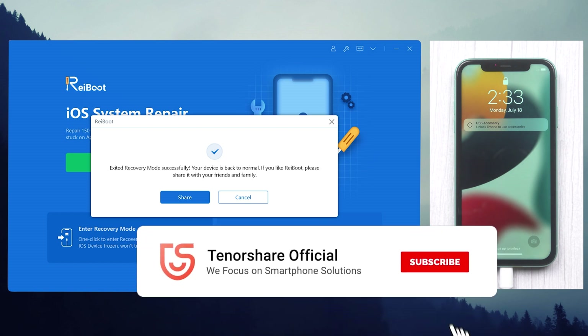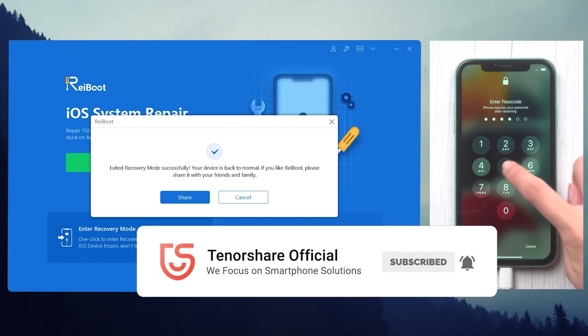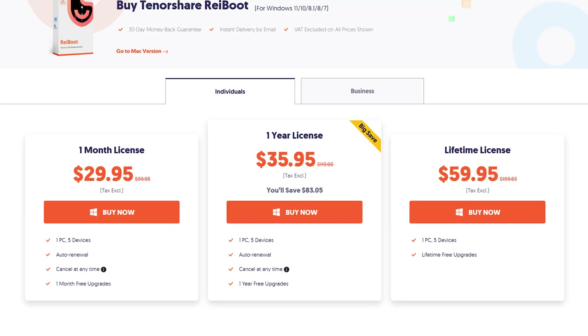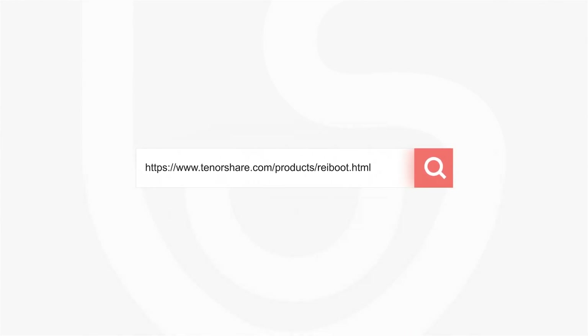So this is the tutorial about how to put an iPhone 11 or 11 Pro into recovery mode. If it helps, don't forget to give us a thumbs up. I would be very grateful if you subscribe, and stay tuned for our next video.